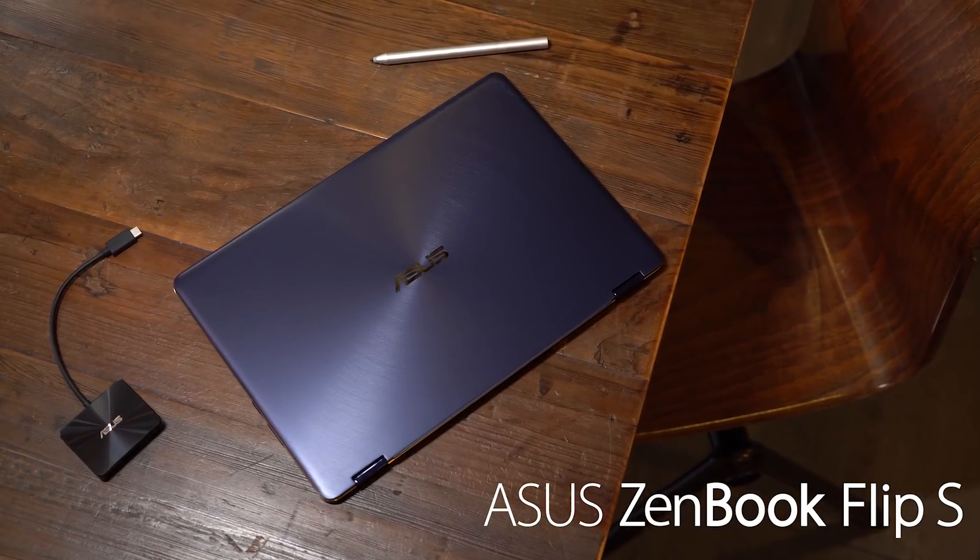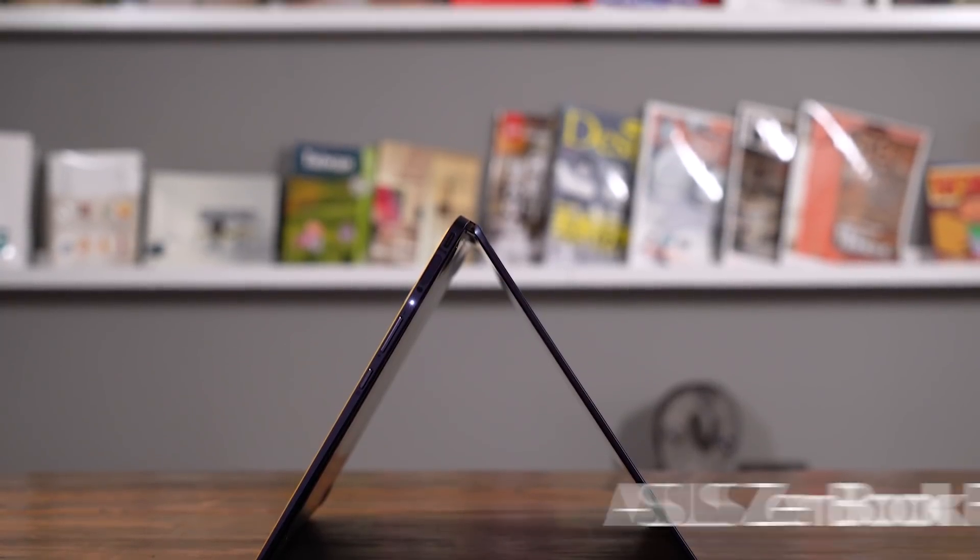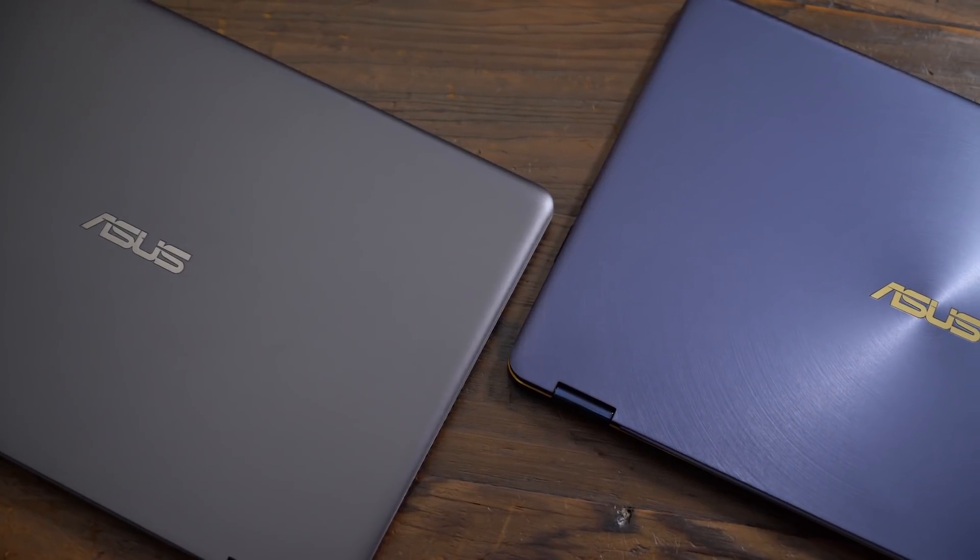This is the ASUS ZenBook Flip S. It combines an extremely thin and versatile form factor with lots of power.